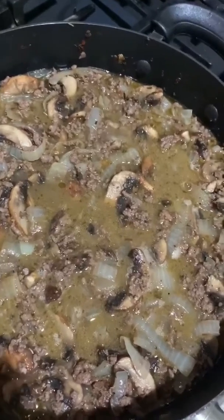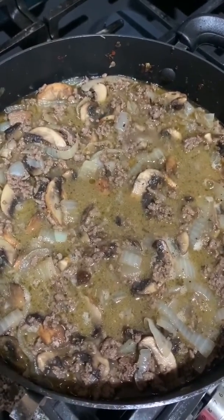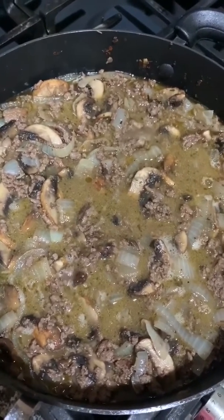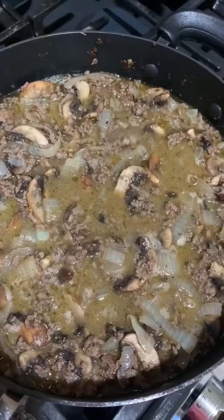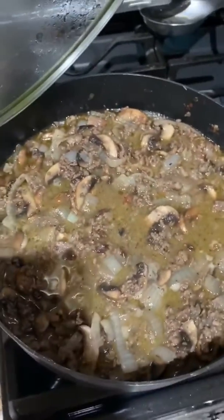We've added another can of chicken stock — that's two cans total — and about half a bottle of red wine. We're going to let this cook just slightly above a simmer for probably the next two hours with the lid on, then take the lid off about 30 minutes before eating to reduce it down.